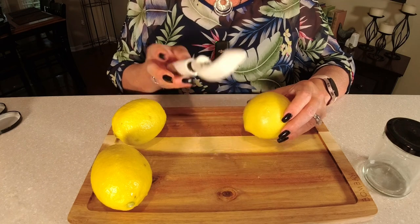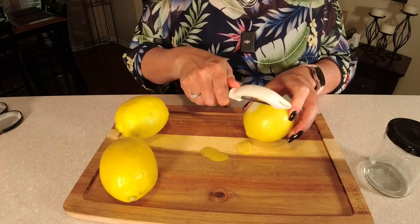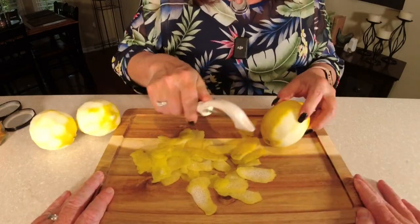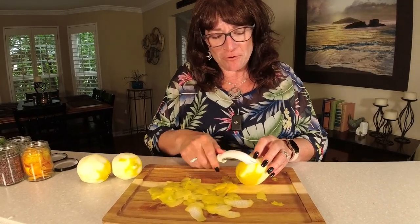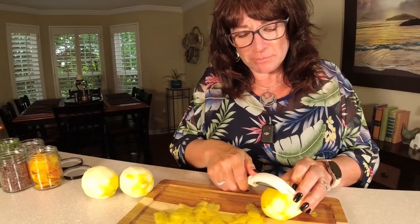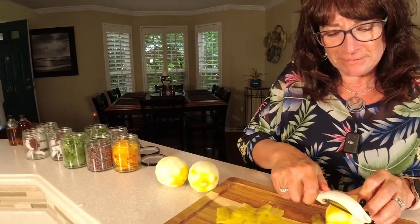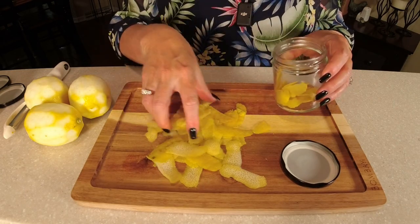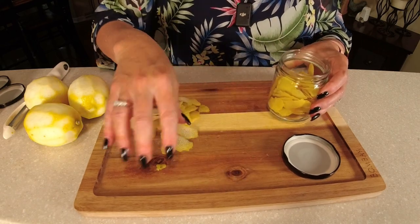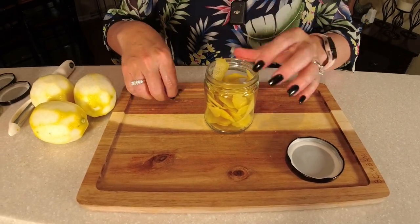Now let's do some lemon. Make sure you're washing your fruit. We're going to do the same thing as the orange — we only want the zest. It smells like lemon in here. We're ready to add the lemon zest to one of our containers. You need about one half to three quarters full. Three lemons seem to fill these nine-ounce containers perfectly.